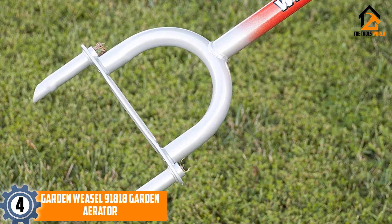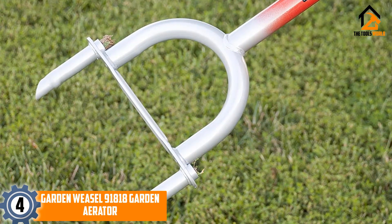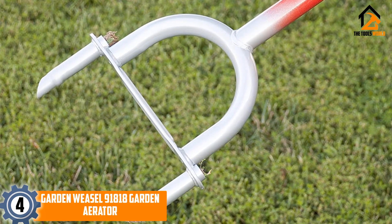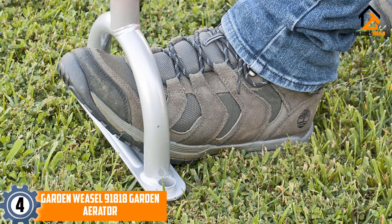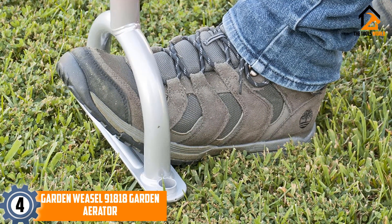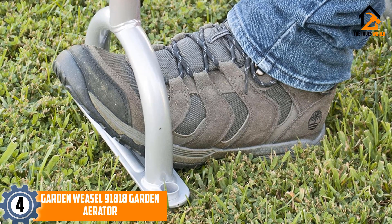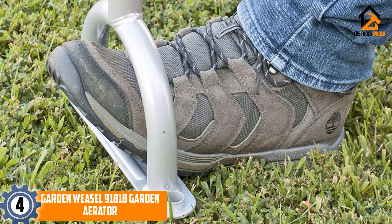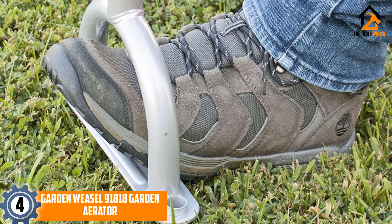At number 4, we have the Garden Weasel 91818 garden aerator, a manual aerator featuring a sleek red design. Penetrating the soil creates air holes which allow air, water, and fertilizer to reach the roots. The durable carbon steel construction makes the product both weather resistant and rust resistant.